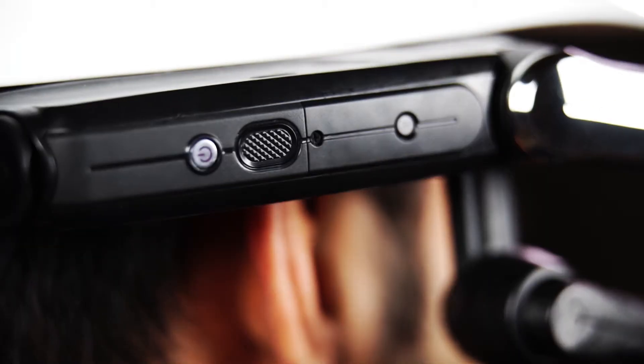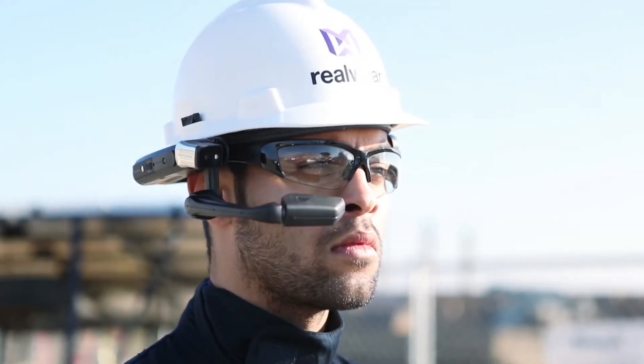A completely hands-free experience from RealWear. Free your hands.